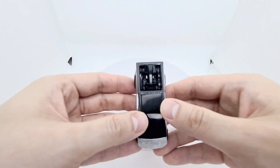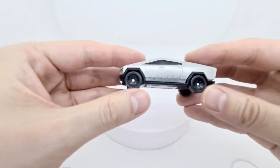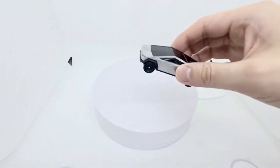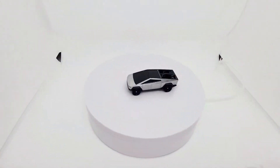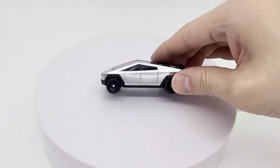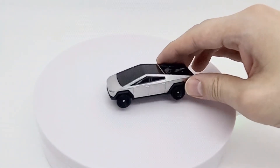In terms of the Cybertruck itself, really nicely done. These are the wheels. All in all, I really like this. It's a very futuristic looking vehicle — some people love it, some people hate it, but it is what it is. For me, I like to collect cars which have a futuristic sci-fi feel to them, and this is perfect for me.